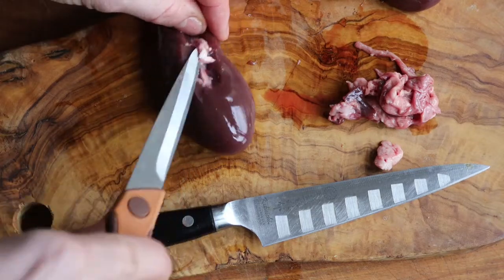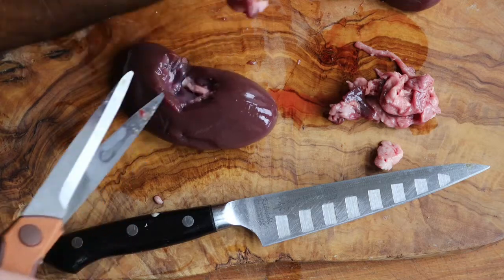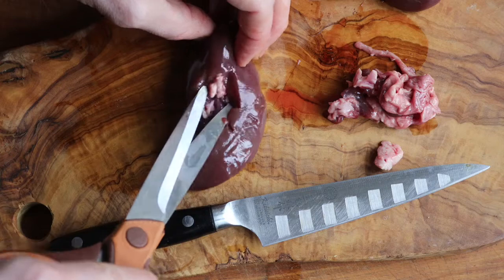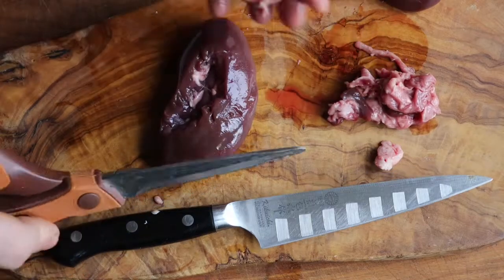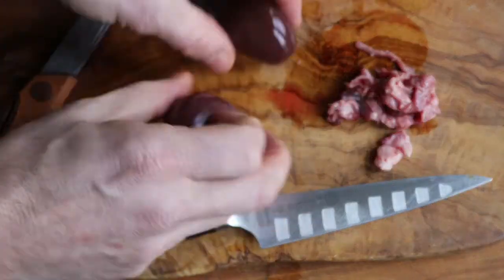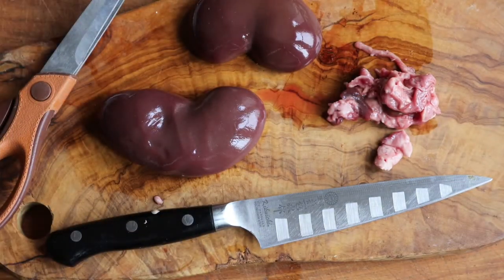For our purposes here, venison, goat, and lamb kidneys can all be cleaned like this. Small game kidneys — like rabbit, woodchuck, squirrel — you don't have to clean those like these. And that's it folks. From here, I'll probably soak them in a little salt water or milk overnight, and then I'll make my steak and kidney pie.